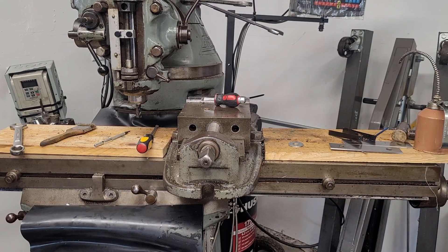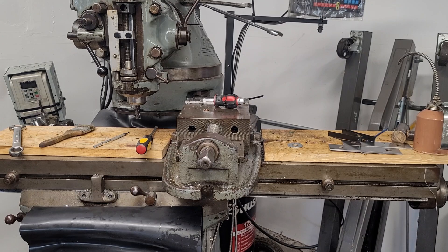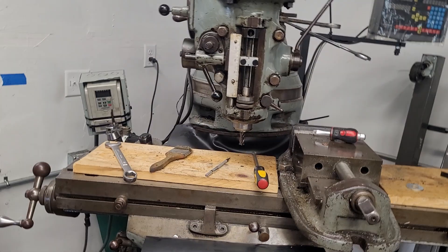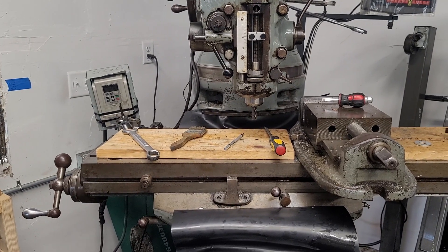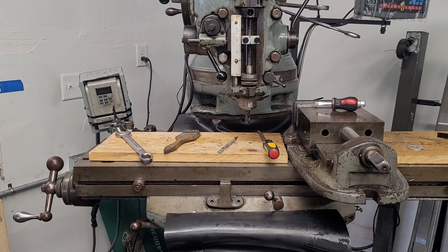Hey guys, welcome to the shop. This is just a little bit of a side project. I finally got around to putting some way covers on the machine. The way covers are these little rubber bits here just to keep chips off the moving parts.